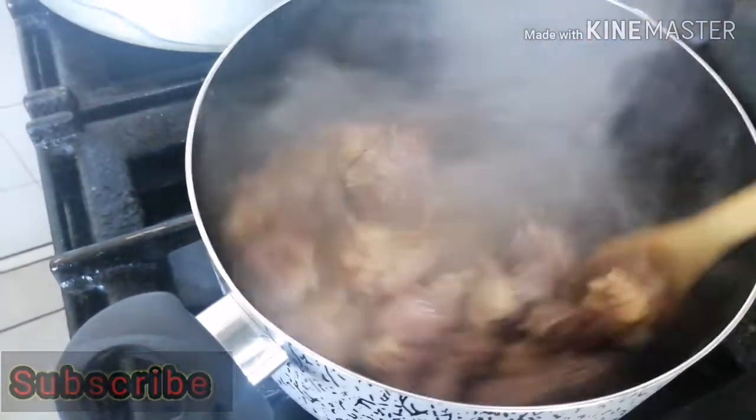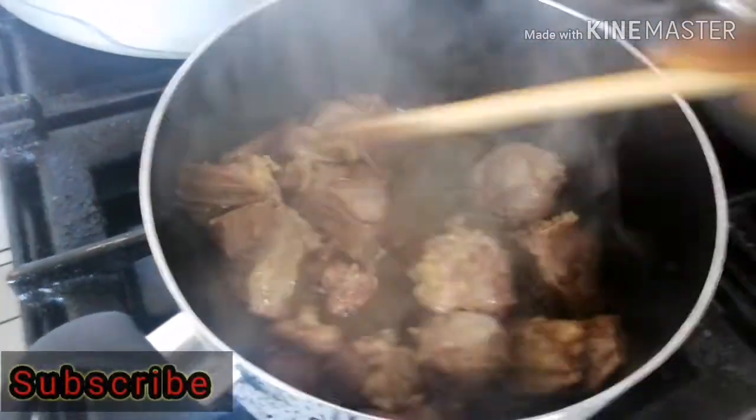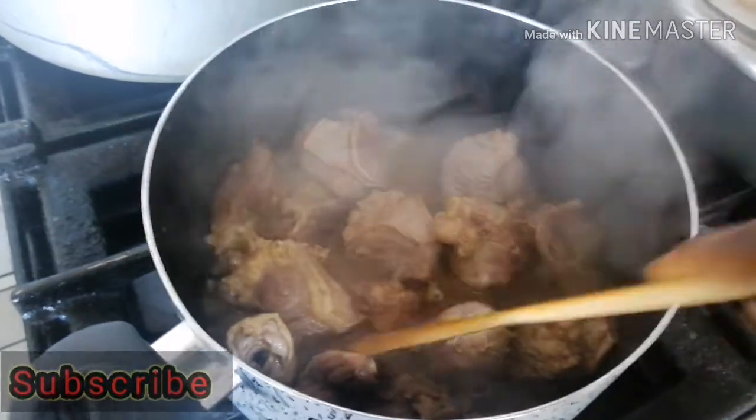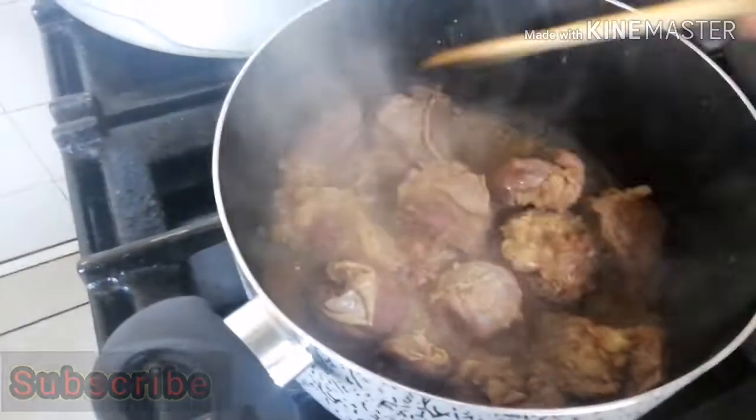The tomatoes and pepper are out of the pot. I'm just going to give it a quick stir and cover the meat to cook until it is tender.